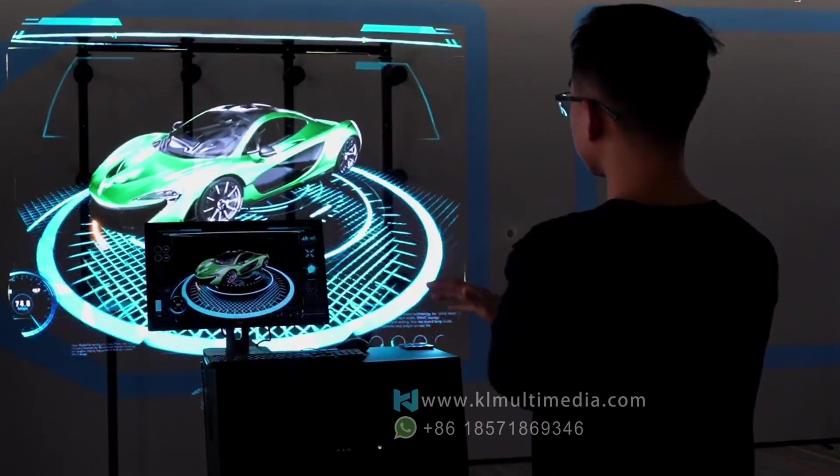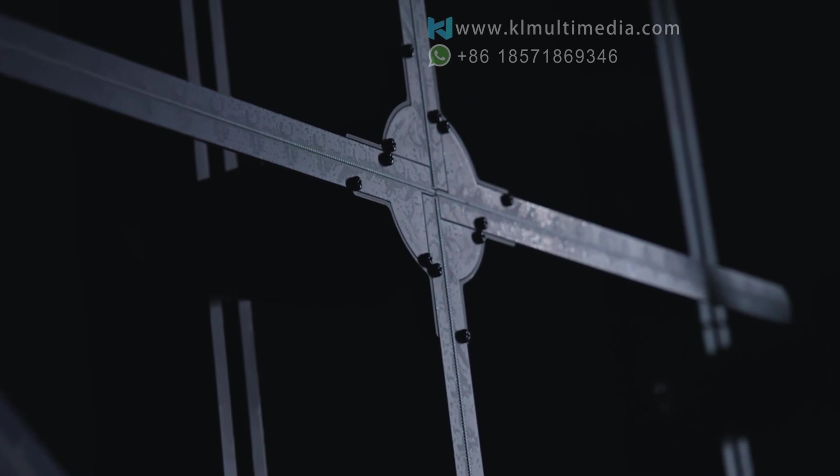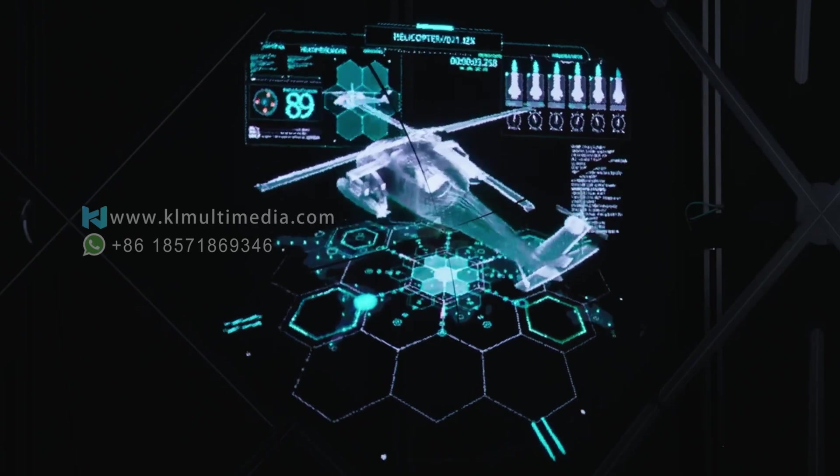This is no ordinary fan, but a device that uses high-speed spinning LED beads to display breathtaking 3D holographic images at speeds nearly imperceptible to the naked eye. Imagine seeing clear,